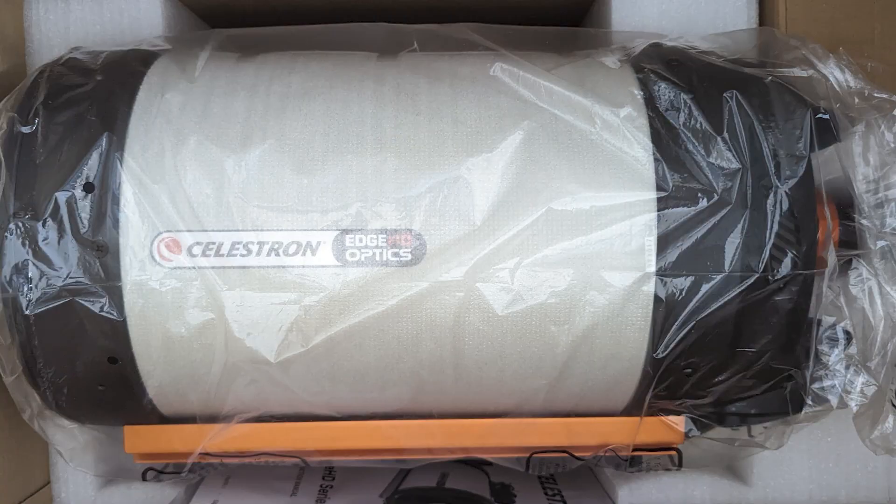Hi, I'm Bill, and if this is the first time dropping into the channel, welcome. If you've been following the channel, you know that I ordered and received the Celestron Edge HD 8. There were a couple of items I needed before I could get started building out the rig and getting it dialed in — getting the back focus and those type of things going.